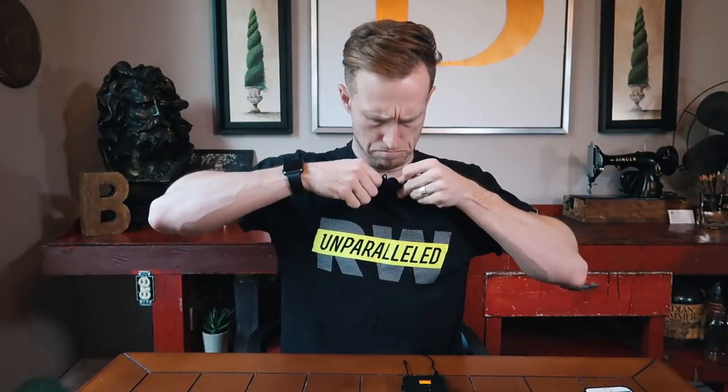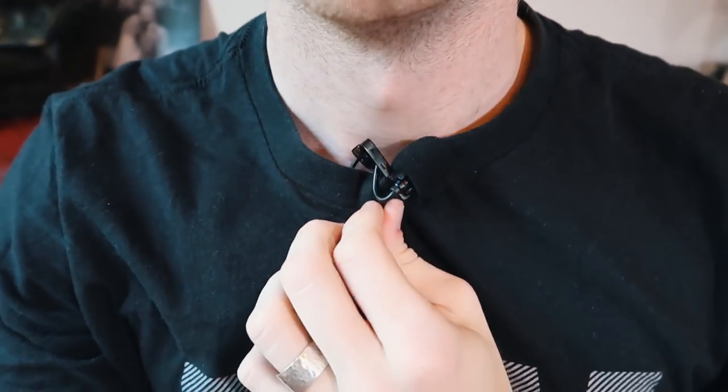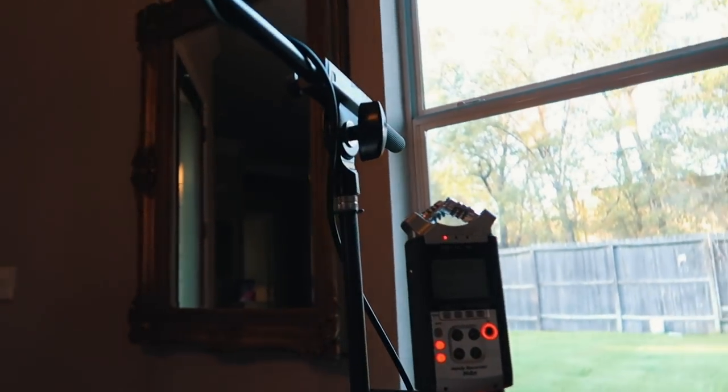T-shirts are not the best application for this — the mic is kind of pointed sideways, so maybe not the best way to do it. I normally run and gun with my camera and I've got a little boom rack going into the Zoom H4n. The audio level looks pretty good — I'm getting a similar output just by looking at the level, compared to what I'm getting from the boom mic.